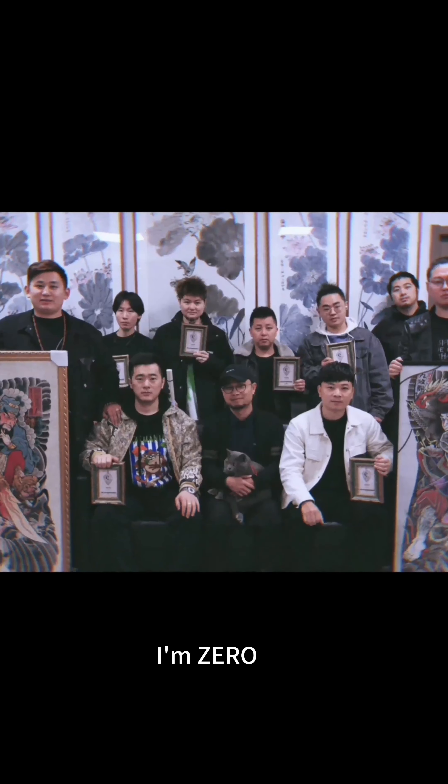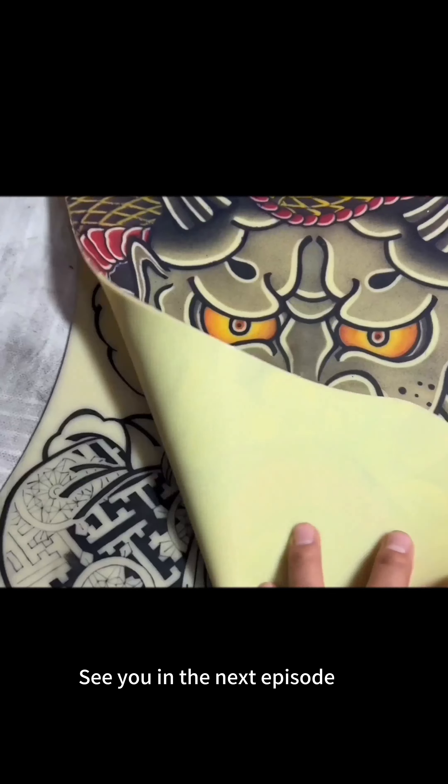Learn step by step, specialize in a feel. I'm Zero. See you in the next episode. Farewell.